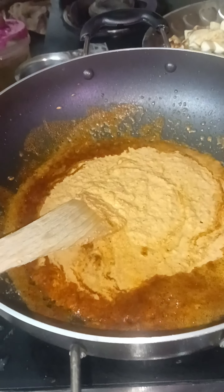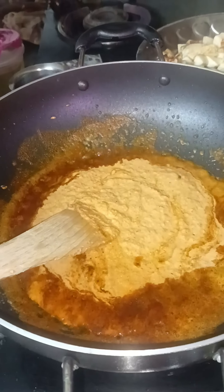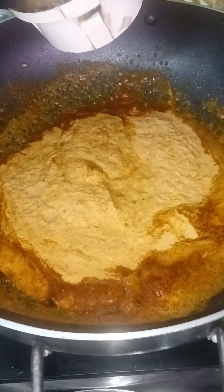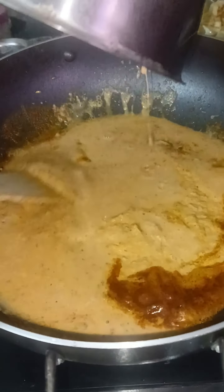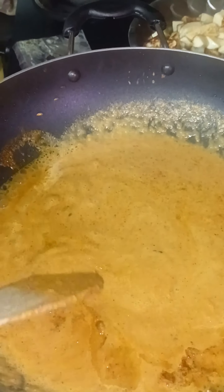I will put butter in the paneer butter. I will put butter on it again, I will put it in the butter and add it in the butter. Now, add the meat to the meat.